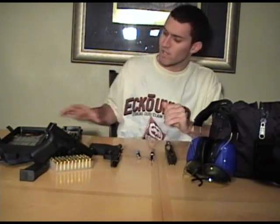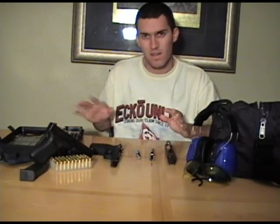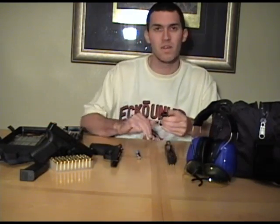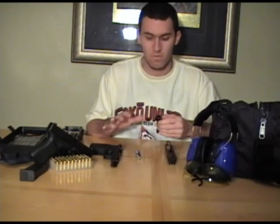Now what you want to do — as you can see, I've got a little kit right here specifically made for the 9mm. You want to clean your barrel out. You've got a little oil in here — clean the barrel out, smooth it out, dry it up.